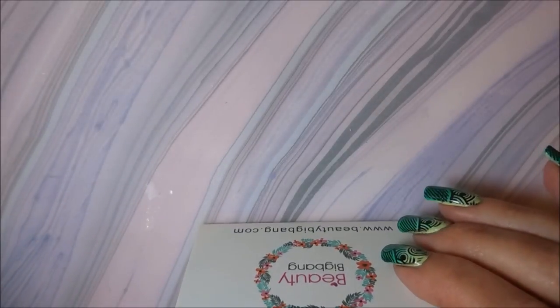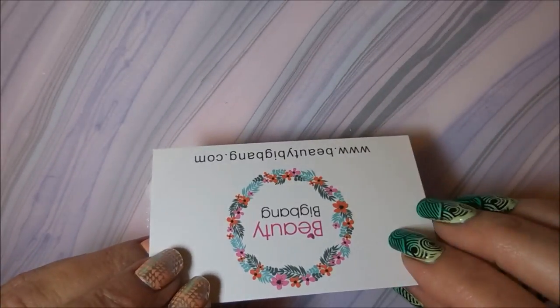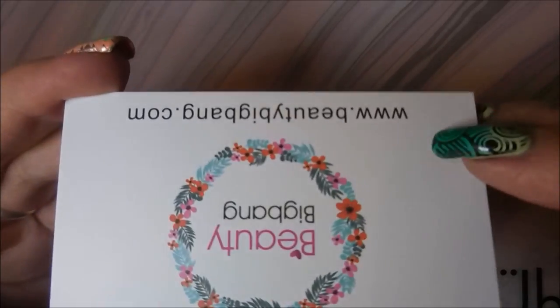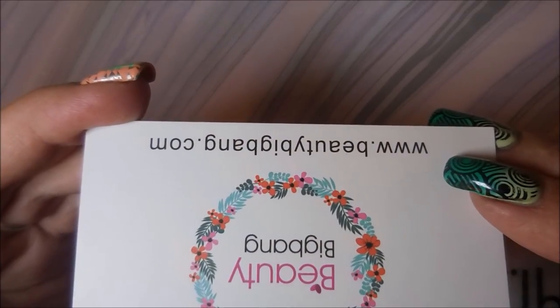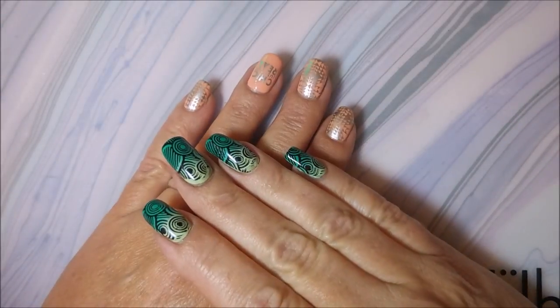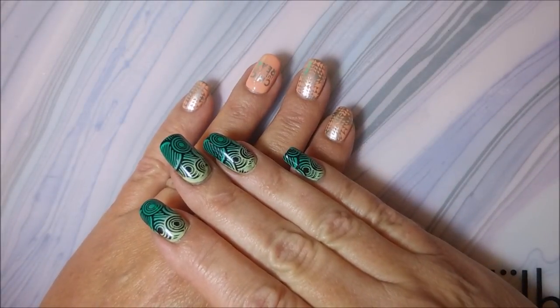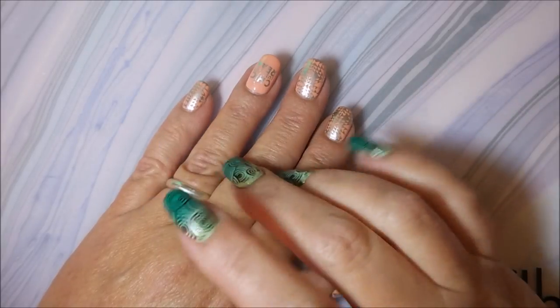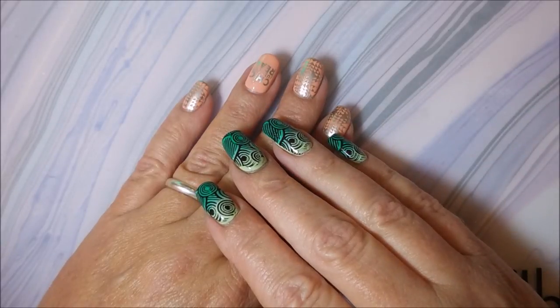Stay tuned to my channel to see me use all of these products in separate videos. You can also check out www.beautybigbang.com to see their other nail art and nail care items. That's all for today — thank you to Beauty Big Bang for sending me these products for review. Until next time, be good to yourself!